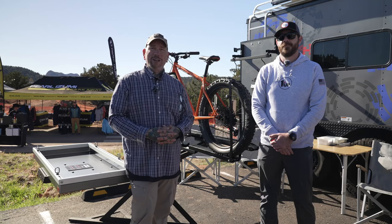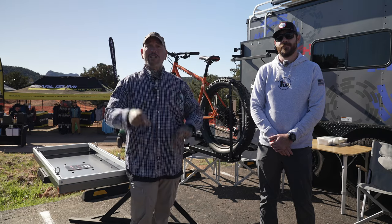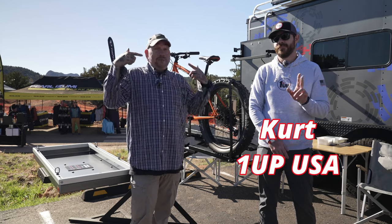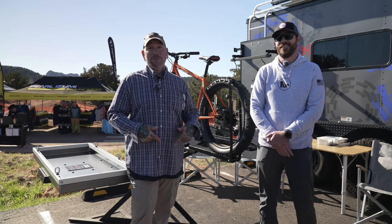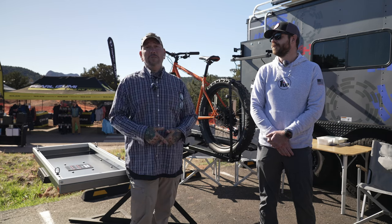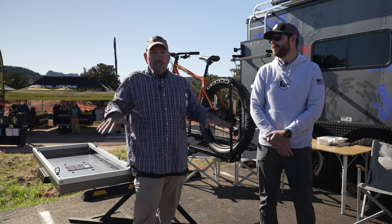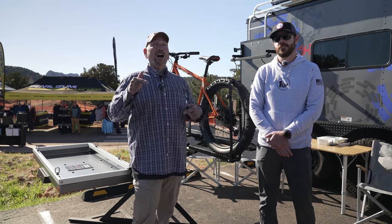Hey everybody, it's Thomas with Get Out Arizona, and you're watching another great episode of Garage Talk. This time we're on location in Sedona, Arizona at the 2024 Mountain Biking Festival. I'm here with Kurt from 1Up Bike Racks, and you guys know I've been using them since 2018, so they don't have to convince me how good their product is.